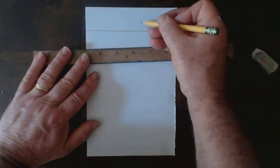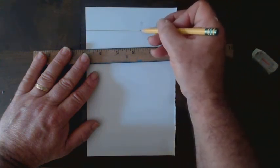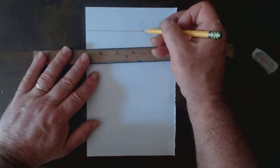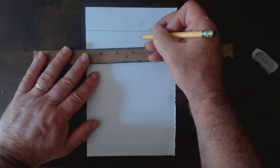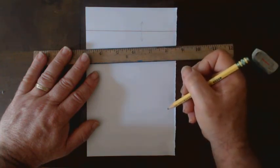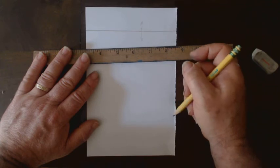Everything above that horizon line, we're looking up at it — think clouds, planes in the sky, ceilings. Everything below it is below our eye level — think your feet, things on the floor, and in this case, the letter H.